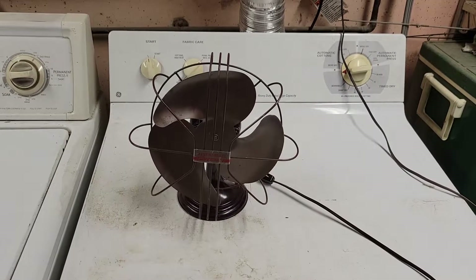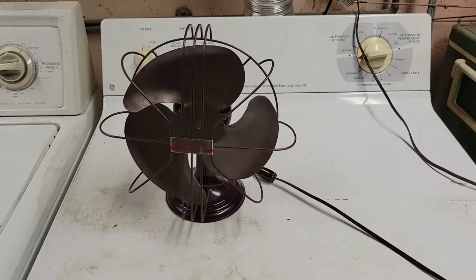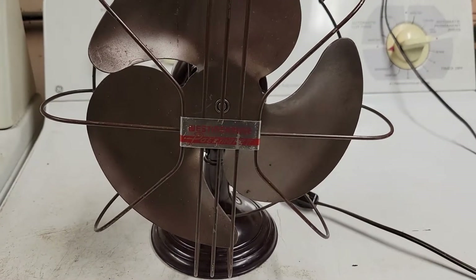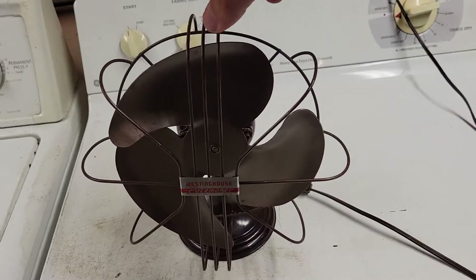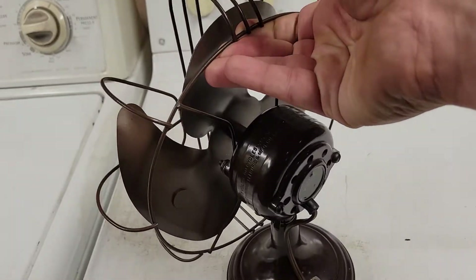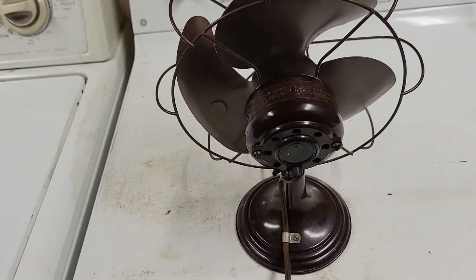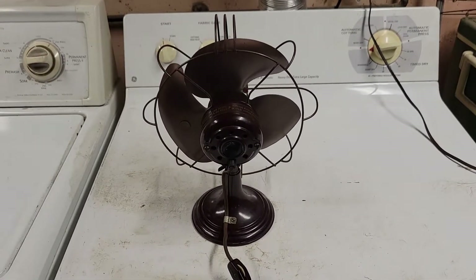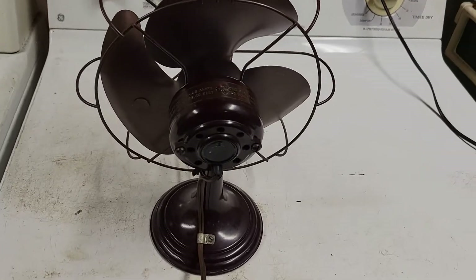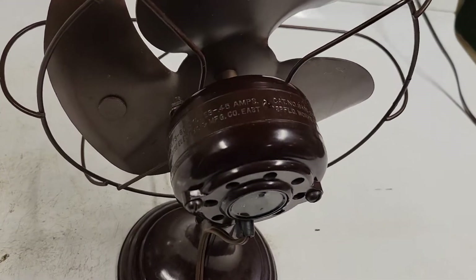Alright, so what we have here today is an 8-inch Westinghouse Pacemaker fan, single speed, non-oscillating. Quite a small little fan here, probably standing roughly 10 or 11 inches off the ground from base to top of the guard.